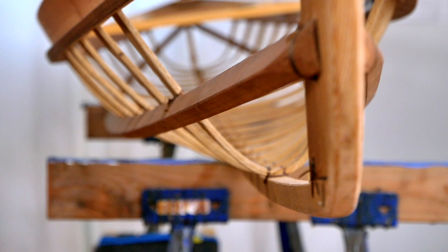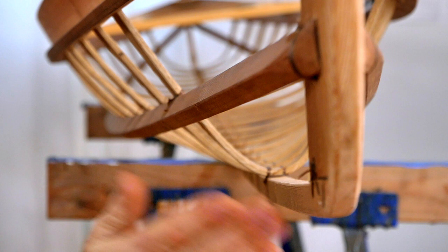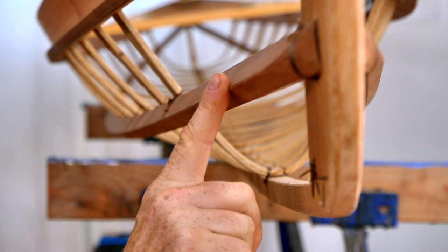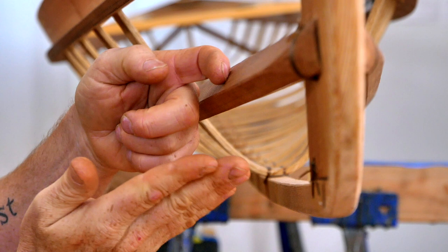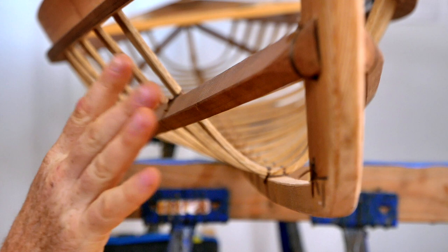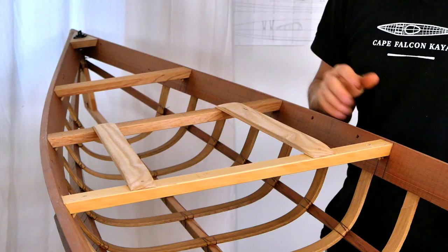Coming down underneath the frame, I want to point out a small detail that makes a big difference in the lifespan of your skin: how much the outside of the stringers and the keel get rounded over. It might seem like you'd want to round these over a lot to keep edges from wearing through the skin, but if there's too much rounding, small pebbles that get inside your kayak can crawl around and get stuck between the outside of the stringer and the skin, creating a wear point that can wear through your skin really quickly. What I've learned is to just round these a little bit to keep those pebbles from getting down in there.